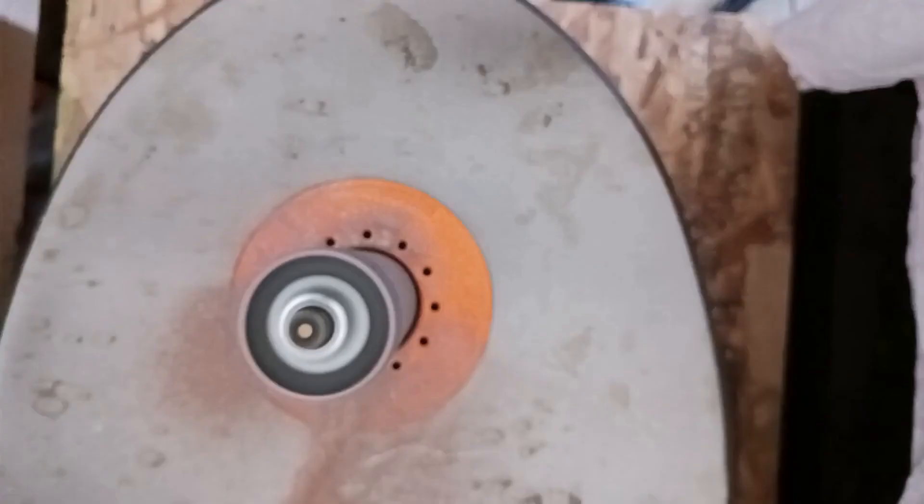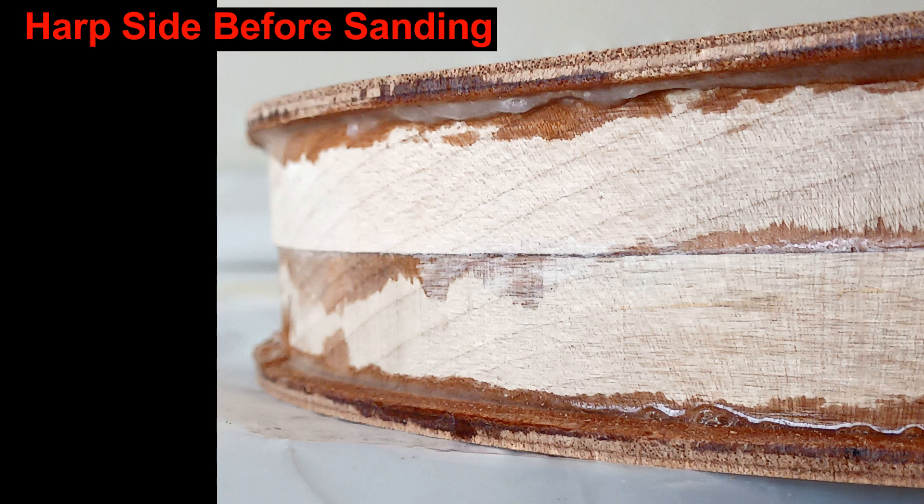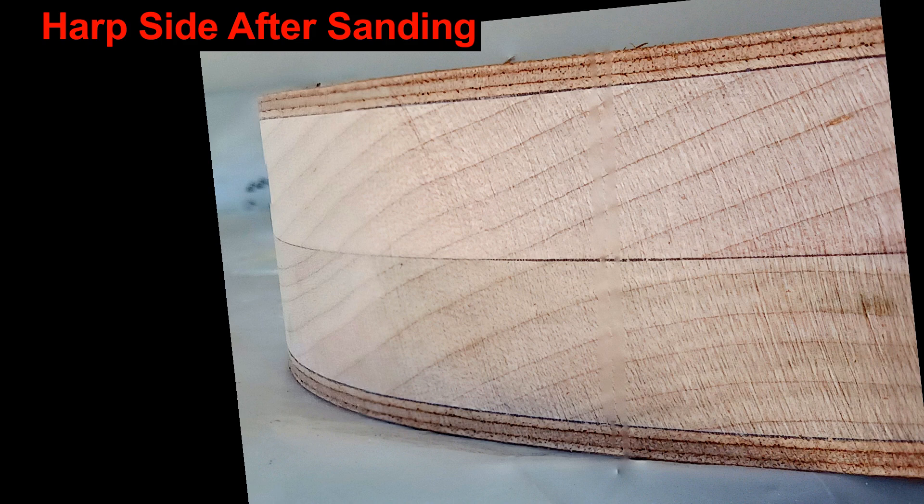You can see here the edge before and after sanding — that's just totally awesome. But those sharp corners would be uncomfortable to hold onto while playing, so we'll round them off.